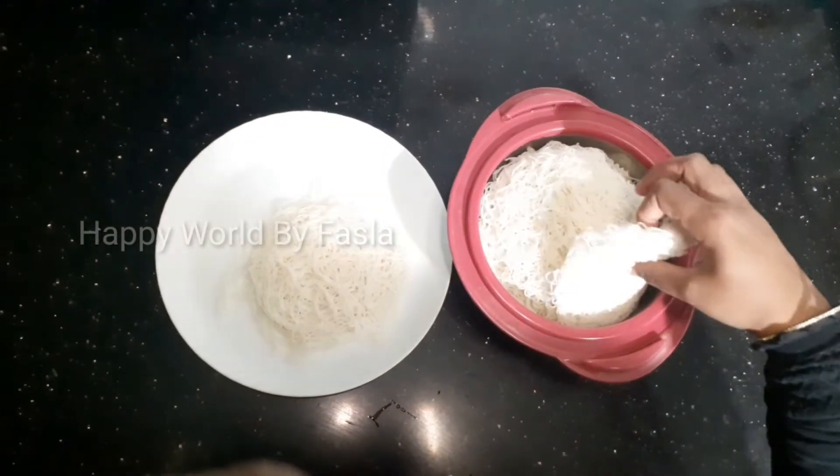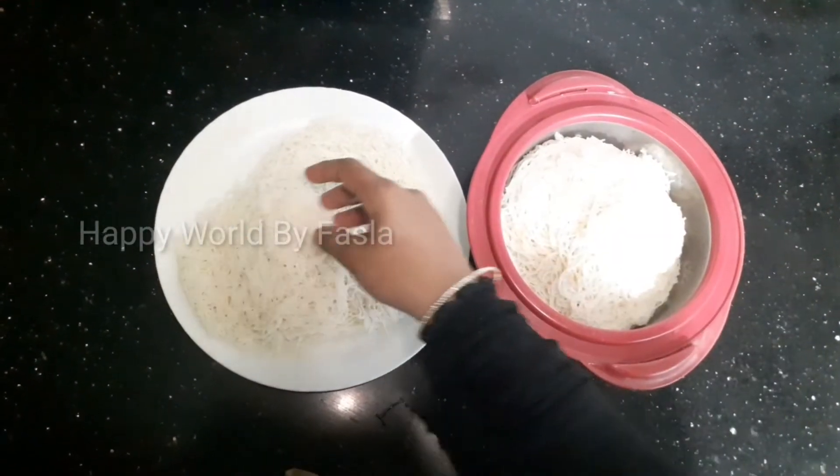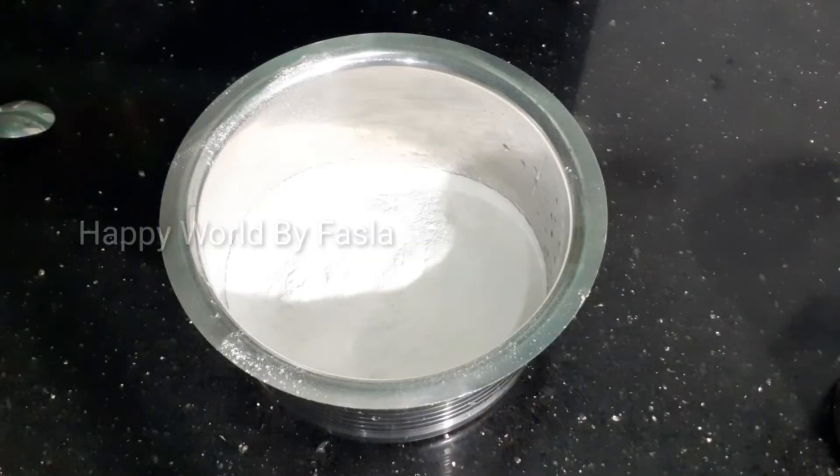I am going to show you a soft title recipe. I am going to make this recipe for 2 glasses.